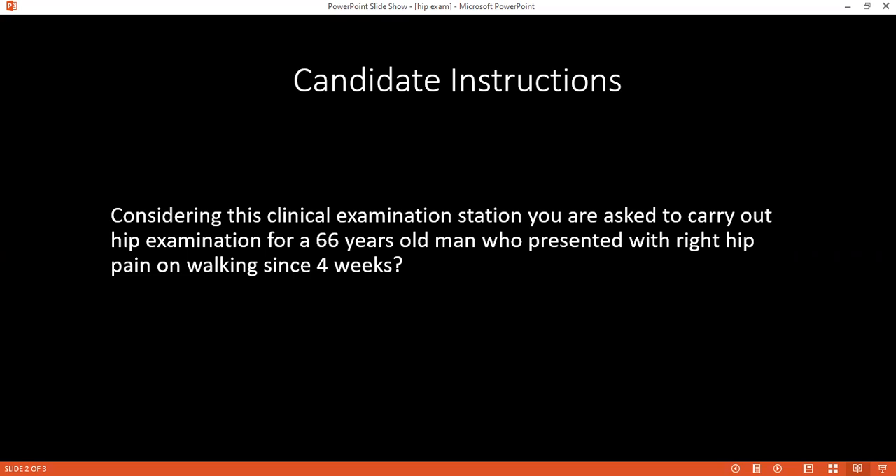At first, I will start with looking at the patient in standing position from all sides. I will look for any scar mark on the hip, and any wasting of muscles like gluteus and quadriceps. Then I will ask the patient to walk a little bit. During that, I will observe the Trendelenburg gait, where I will assess if the abductors of the hip like the gluteus medius muscles are active or not.